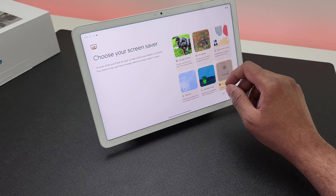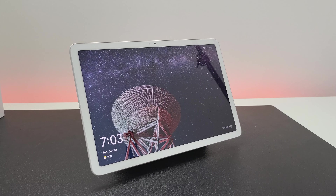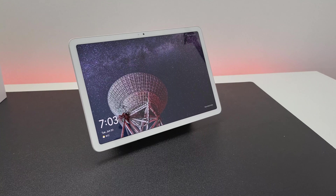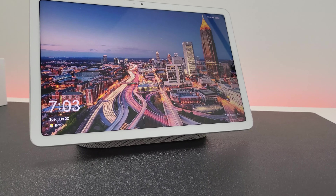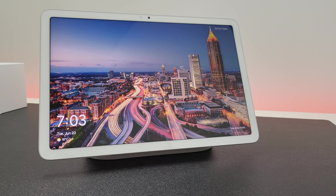Choosing from a gallery of pictures, weather, date, time etc., and it displays like how it does on a home hub. The internal speakers of the dock are now connected to the tablet so you can use that to listen to music or watch content.